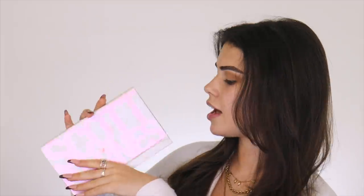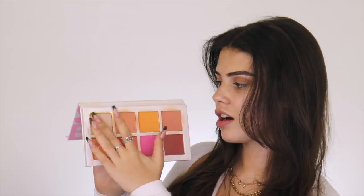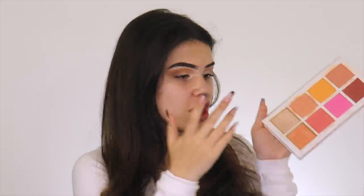I'm taking my beloved Scott Barnes blush palette and taking these two highlighter shades. I put one on my finger on my inner corner and blend that up, and then I go in with the peach shade more on the centre lid. Clearly it does not have to be perfect. Now that I've done that, I'm just going to blend it out.